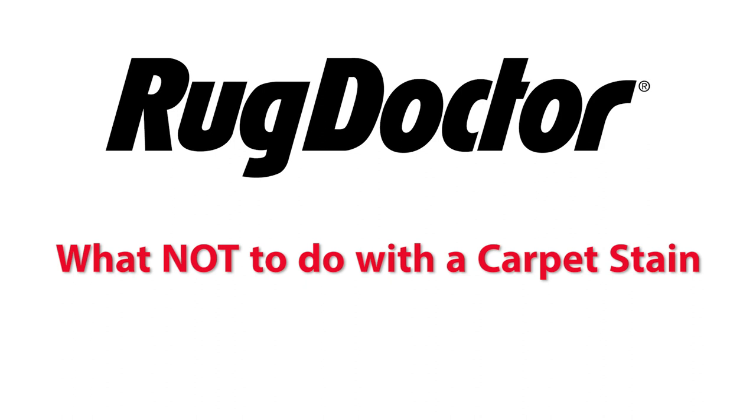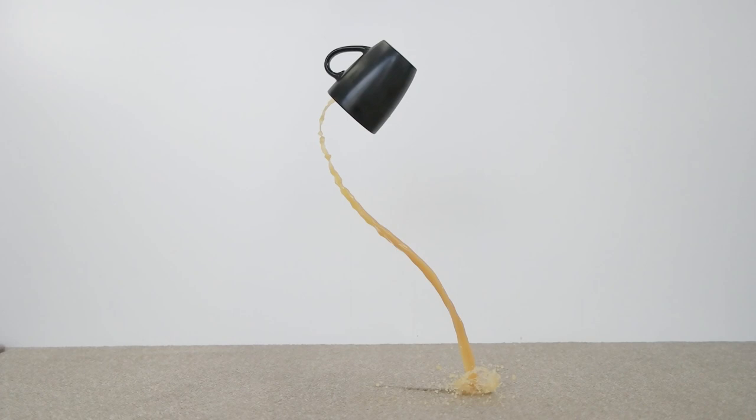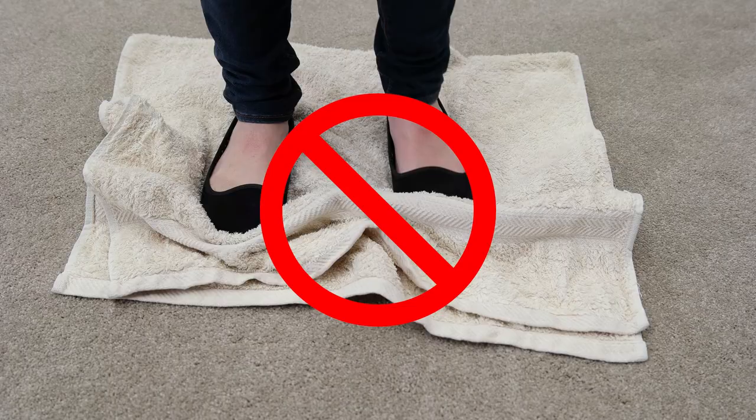What not to do. When a stain happens, do not panic. Do not pour excess water onto the stain, stomp on it with a towel, or rub the area vigorously or try numerous products, as this can set the stain.